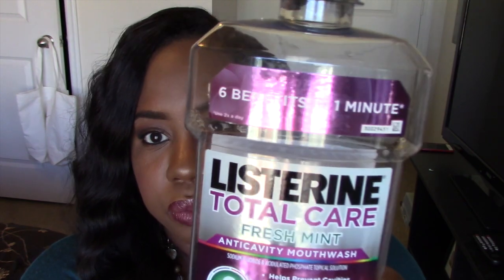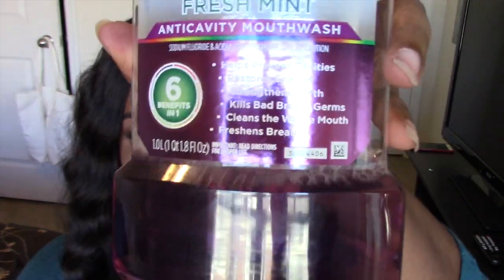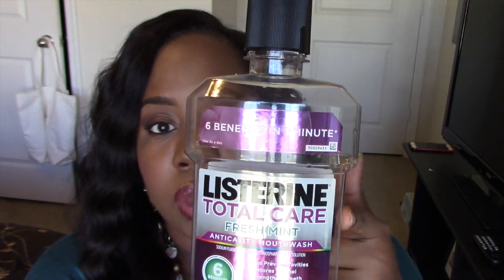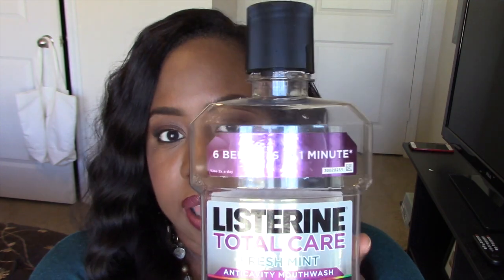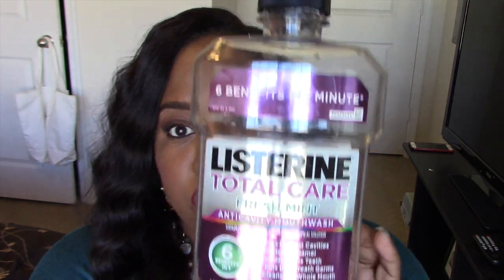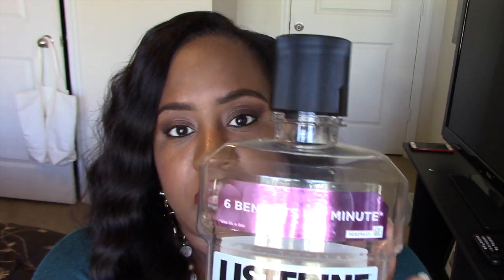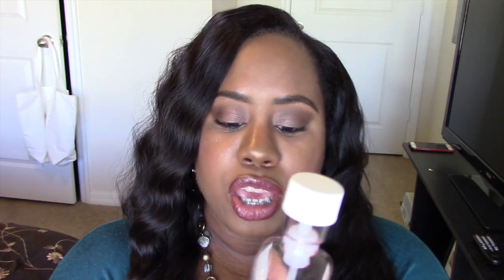The last step, and equally important, is the mouthwash. In the morning I use Listerine Total Care — the purple one. My dentist told me it's the only Listerine that has fluoride in it, so make sure you're using the Total Care version with fluoride. It gives you the best results for your teeth.